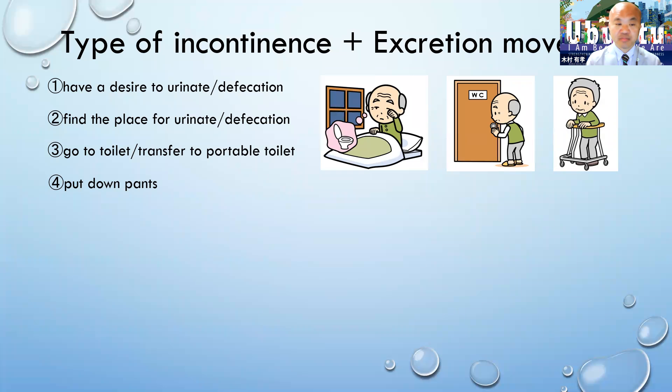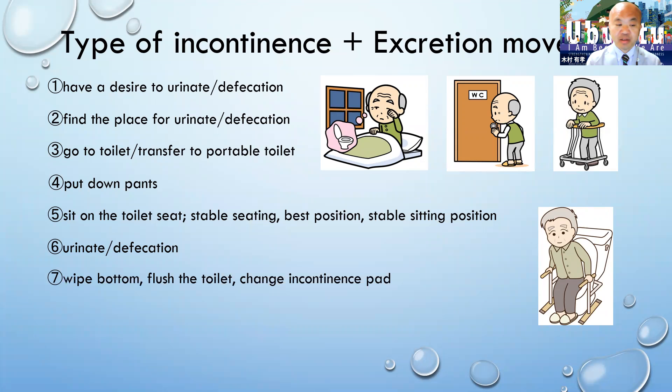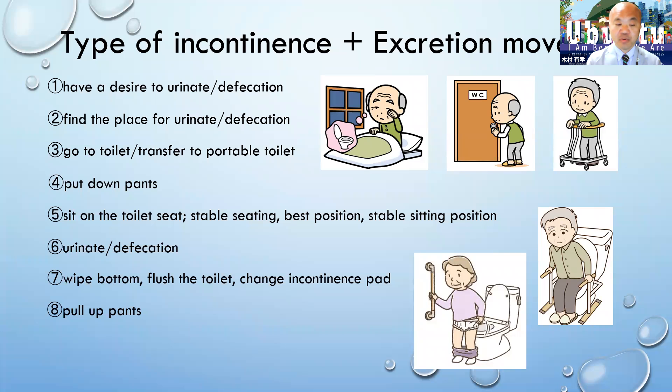Put down pants. Sit on the toilet seat. It's important to have stable seating in the best position. Then they urinate or defecate. After that, they need to wipe their bottom, flush the toilet, and change the incontinence pad if necessary. Pull up pants, then return to the room.